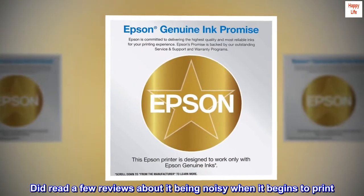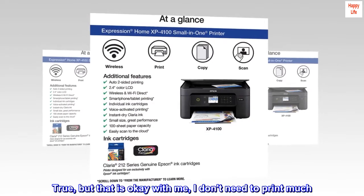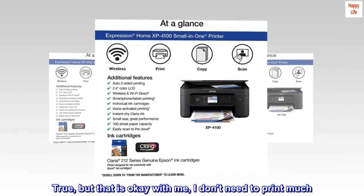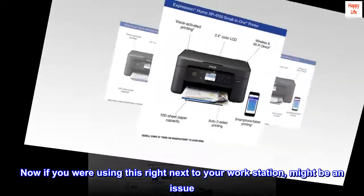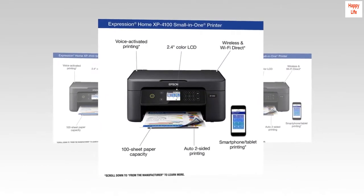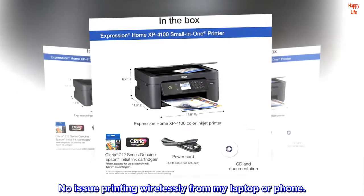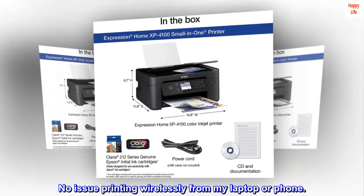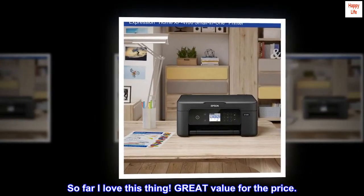Did read a few reviews about it being noisy when it begins to print — true, but that's okay with me since I don't need to print much. If you were using this right next to your workstation it might be an issue. Print quality is very good and it seems to print at an acceptable speed. No issue printing wirelessly from my laptop or phone. So far I love this thing — great value for the price.